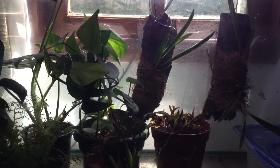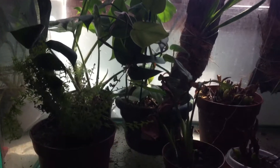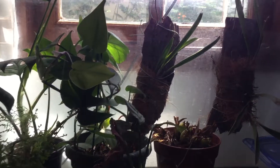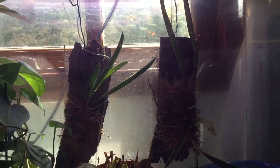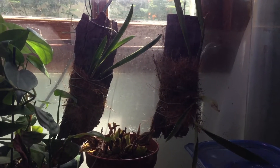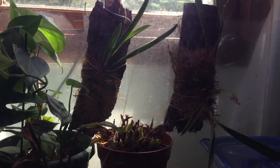Hi guys, I'm Sharpengeros Orchids and today I wanted to give you guys an update on my plant aquarium. As you guys can see, I have two orchids in there — they are Brassavola hybrids.